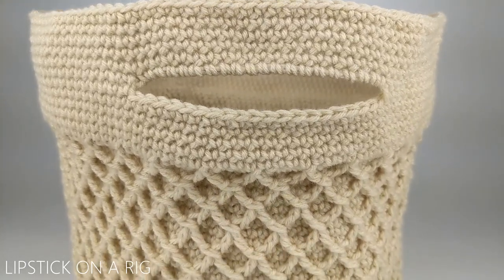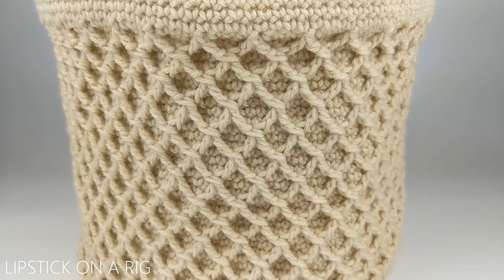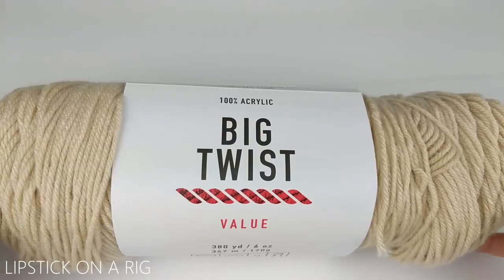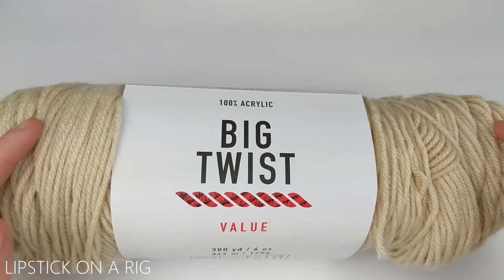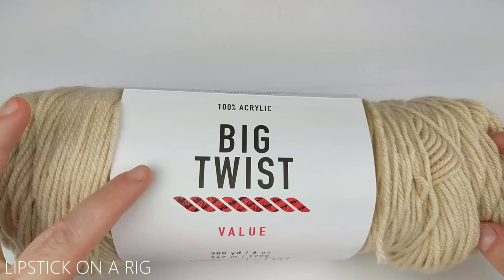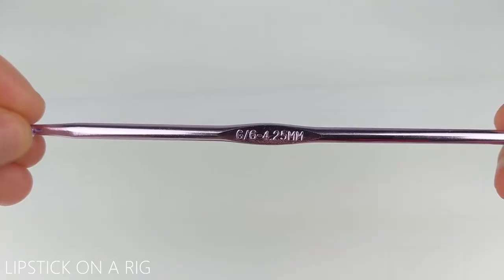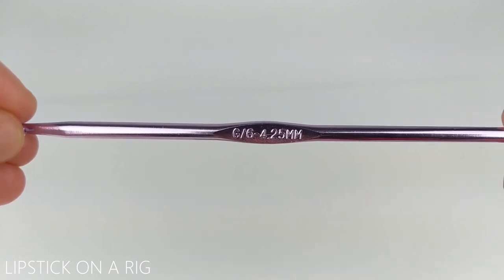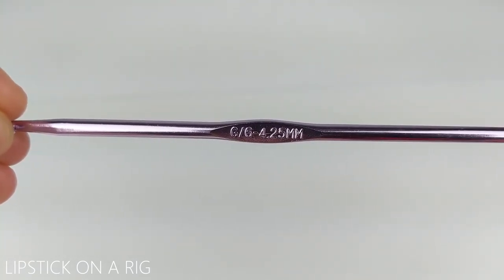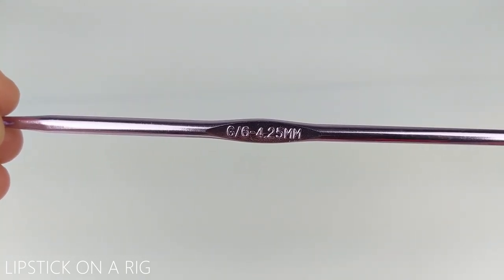Hi everyone and welcome to Lipstick on a Rig. Today we're going to be making one of our nesting baskets — this is our medium to large size basket. For this project we're going to be using size 4 medium weight acrylic yarn, the Big Twist value brand in cream, and a size G or 6 (4.25mm) crochet hook, though any hook close to this size will work.